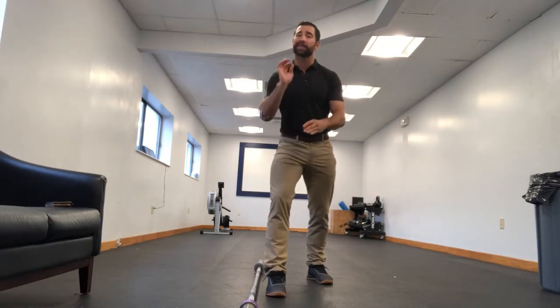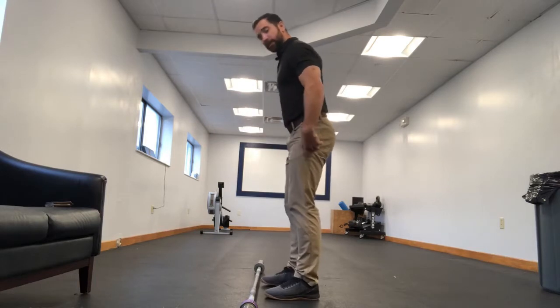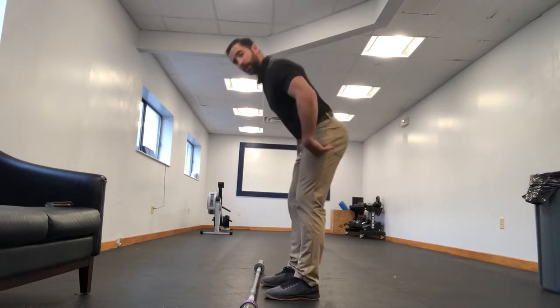Particularly in the movement the deadlift — on the downward portion of the deadlift as we're bringing it from hip level back down to the ground. How bending can get us in trouble, and how what we really want to do is initiate a hinge. When we identify this movement right here, we would say that that's a hinging motion.